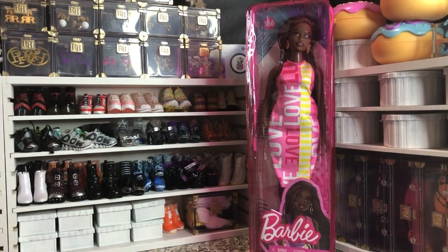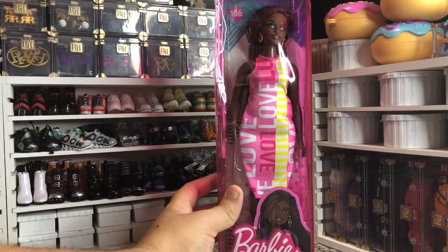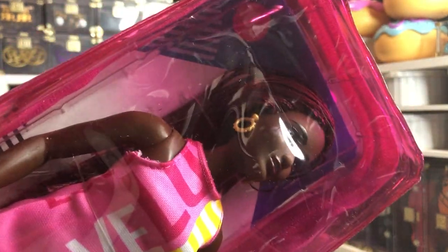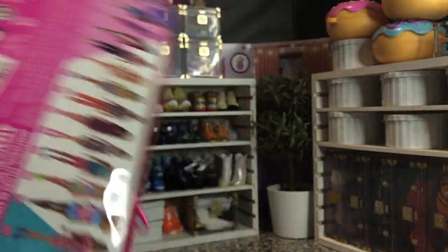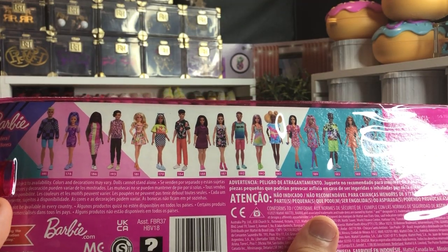Hey there y'all, Disney D Prince here with another Barbie unboxing. Today we have one of the summer 2022 Fashionista releases — Fashionista 186. She is a curvy doll with red braids and she is gorgeous. She's got some gold hoop earrings and a very cute curvy dress, and she is part of this new line of Fashionistas.